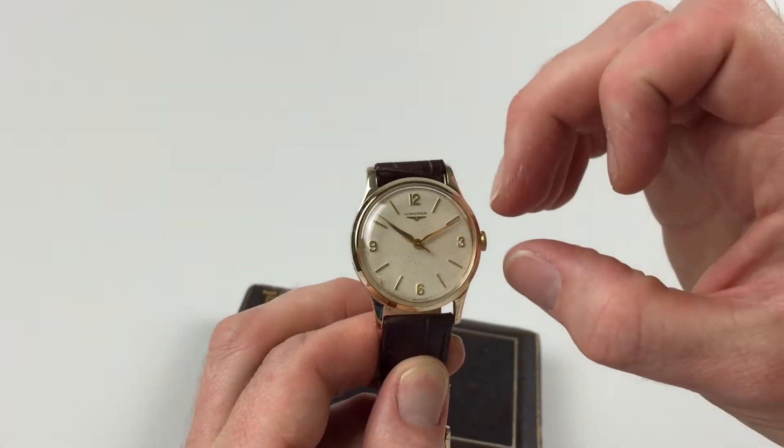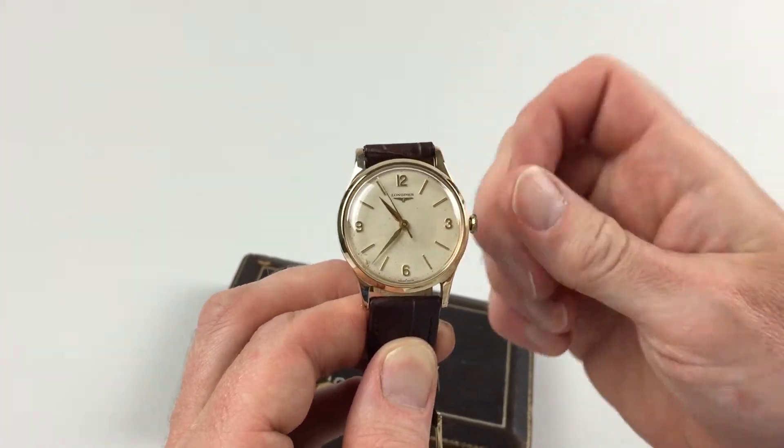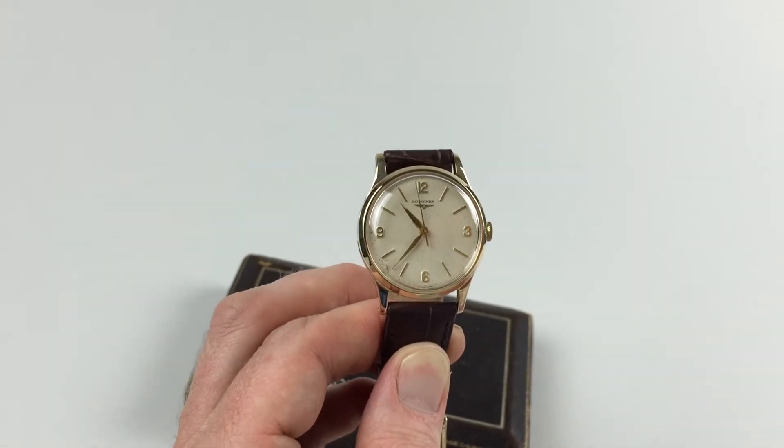In order to change the hand setting, pull the crown away from the body of the watch, advance the hands, then push the crown back in and the watch is ready to be worn.